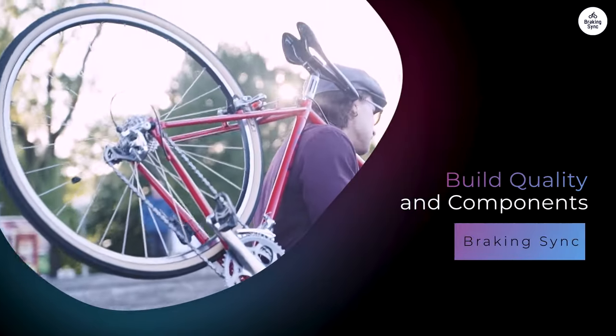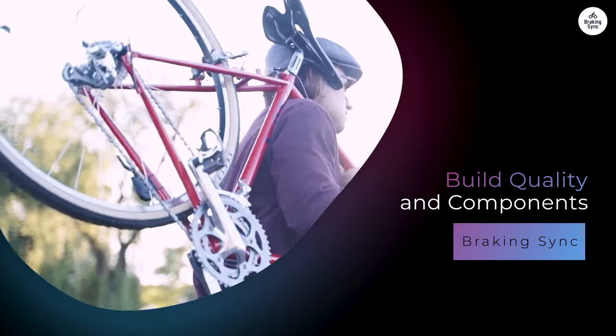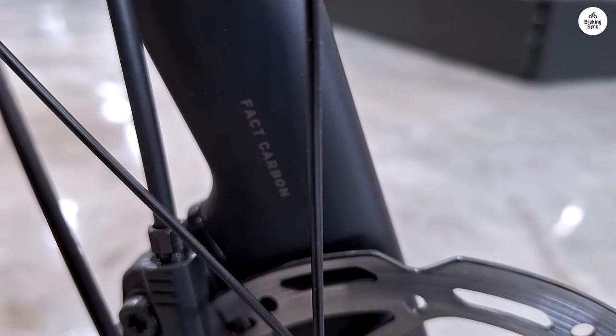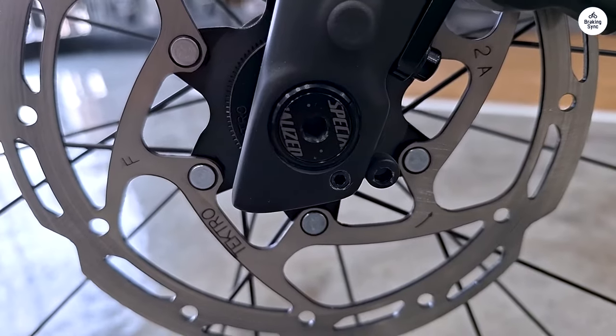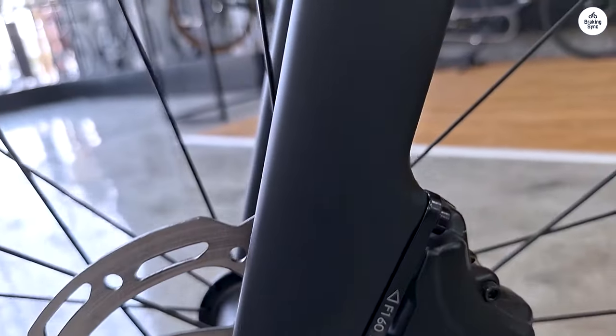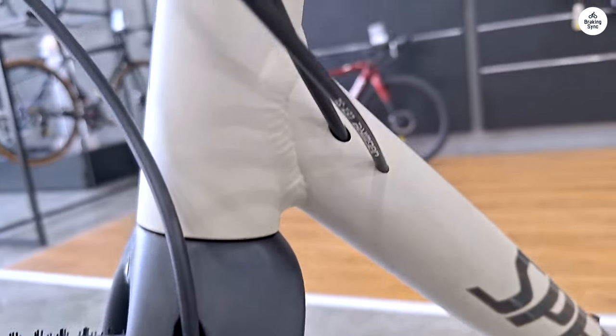The frame of the Cirrus X 4.0 is made from aluminum, which keeps the bike lightweight but sturdy. It's not the lightest bike I've ever ridden, but it's lighter than other hybrids I've tried. Specialized also added a carbon fork to the front, which helps with both weight reduction and absorbing vibrations from the road. I could tell that the bike was well-built because everything felt solid, from the frame to the handlebars.